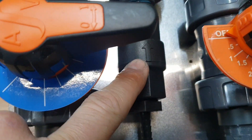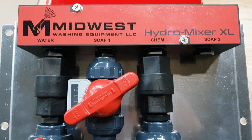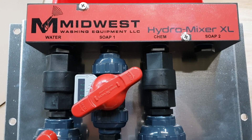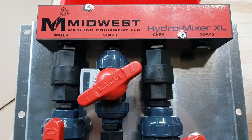You can use a Hastelloy alloy spring check valve on the soap line as well, even though it's not necessary. Thanks for watching. See more at www.washingequip.com or give us a call at 317-390-4103.